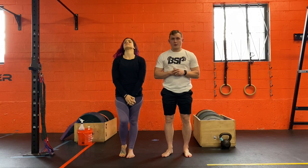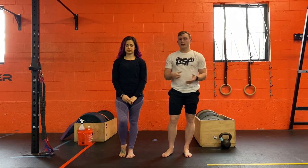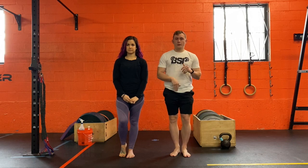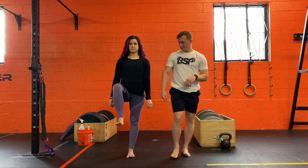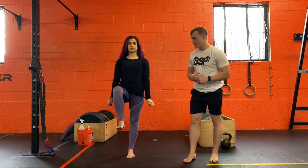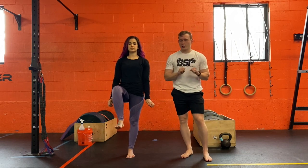We're going over our single leg balance progressions, so it's really easy. The first step is literally just balancing on one foot — we pick it up. I like to have the knee driving up, just like Meg's doing right here. So that's level one: just holding the position.